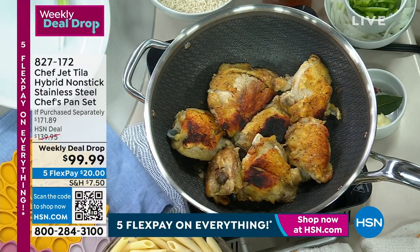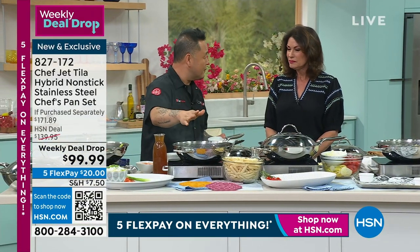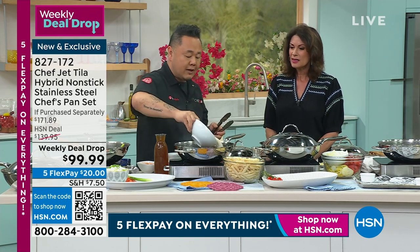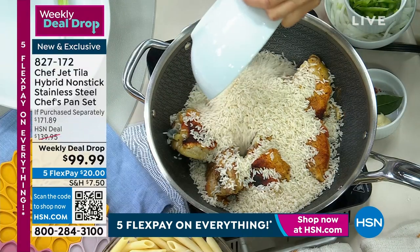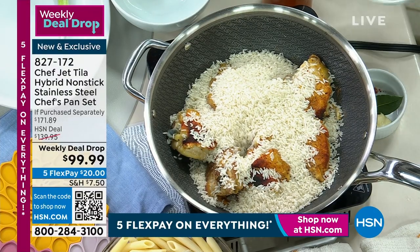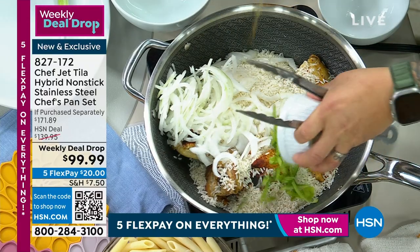You get almost no fat in there at all. And to finish this arroz con pollo, my chicken is browned. I'm going to cook everything in one pan, so I'm going to put my rice in here now. I'm going to add some of my veggies in here now, almost like a pilaf. And then I'm going to add my stock.